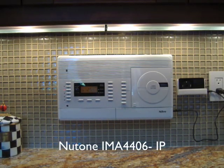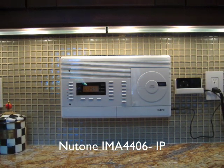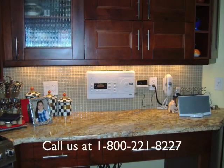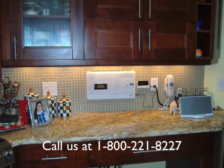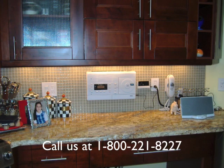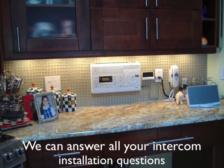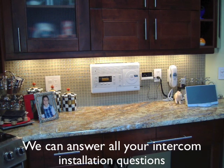This customer chose to install the Newtone IMA4406IP iPod Ready Intercom, again available only at Central Vacuum Stores. For technical assistance installing your intercom, call us at 1-800-221-8227. We can answer all your intercom installation questions, or visit us online at www.vachelp.com.